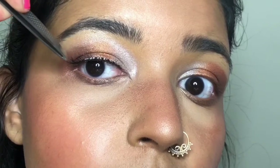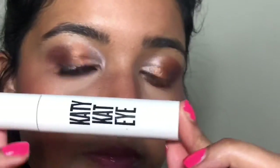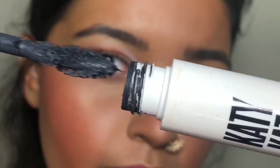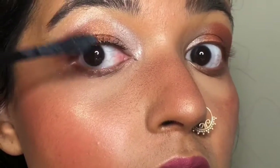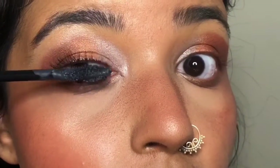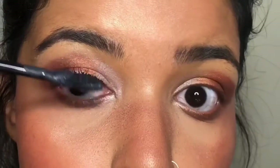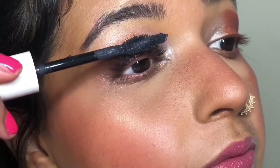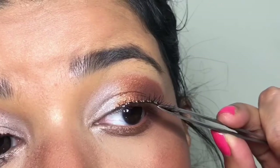The white on my lash line is just the Duo adhesive, but once it dries that goes away. The last step is to put some mascara on — I'm using the CoverGirl Katie Cat mascara. Mascara just helps to blend the product into your eyes, giving the effect of natural lashes. It basically doesn't make your lashes look fake, and after applying it the look is very natural.